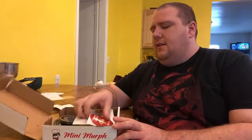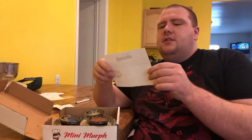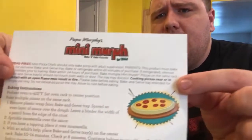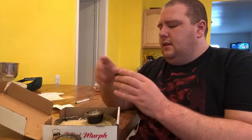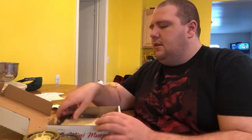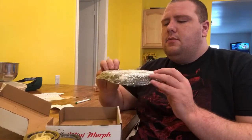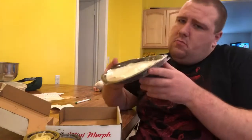Okay, so what we have here is Papa Murphy's Mini Murph. Let's take a look inside and see what we get — a cute little sticker, instructions for how to make it and bake it, your sauce, your pepperoni and cheese, more cheese, and the dough pre-put in a bakeable plate. Let's start baking.